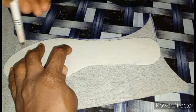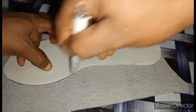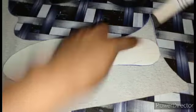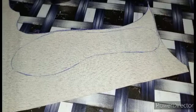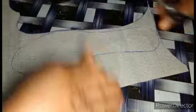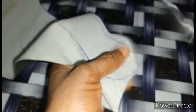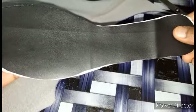Then you also mark it round. So here is it, I'll cut it out. You cut direct from the line and you cut it round. I'm done.